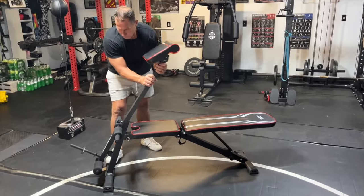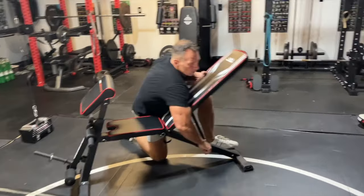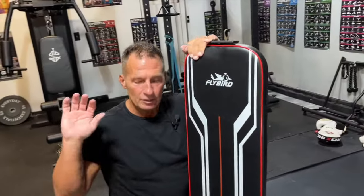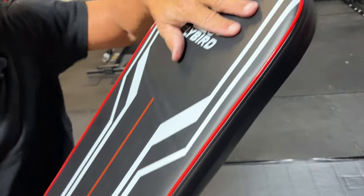When I'm ready to put this back in here, just pop that in — but it also does go all the way up vertical. So if you're doing like shoulder presses and stuff like that, different angles hit different parts of your muscles, and it locks in place and it's real secure.